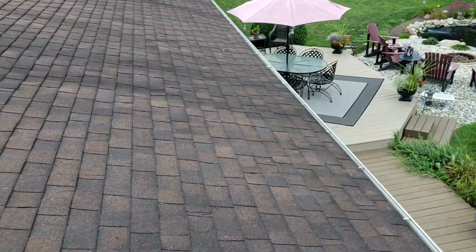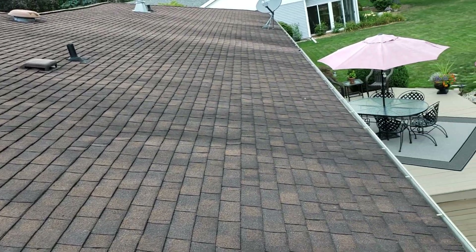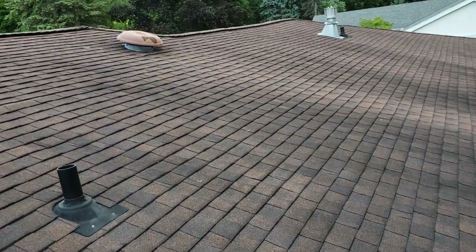I'm going to start measuring everything up, and then hopefully we can meet up and go over everything — the warranties, the products, the system, all that kind of stuff — once I get my numbers put together. Joe with Jay Alexander Roofing. That should pretty much do it. Thanks.